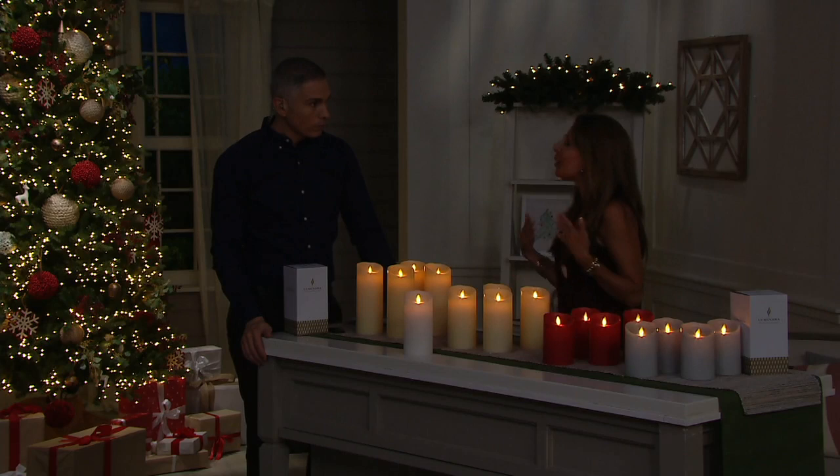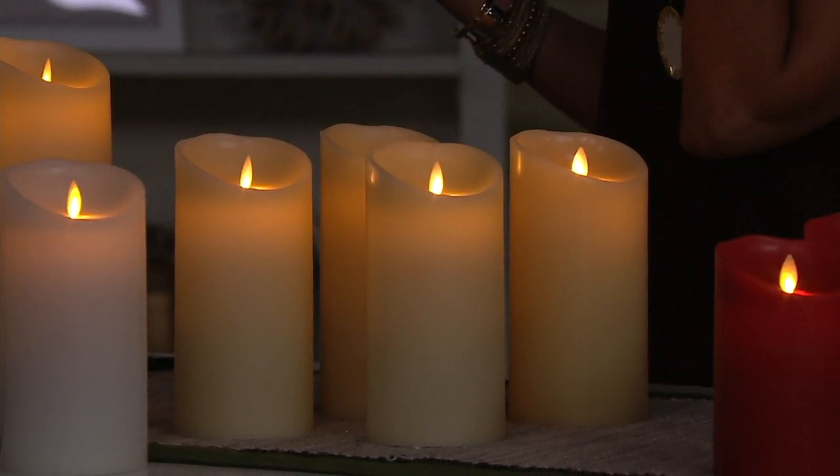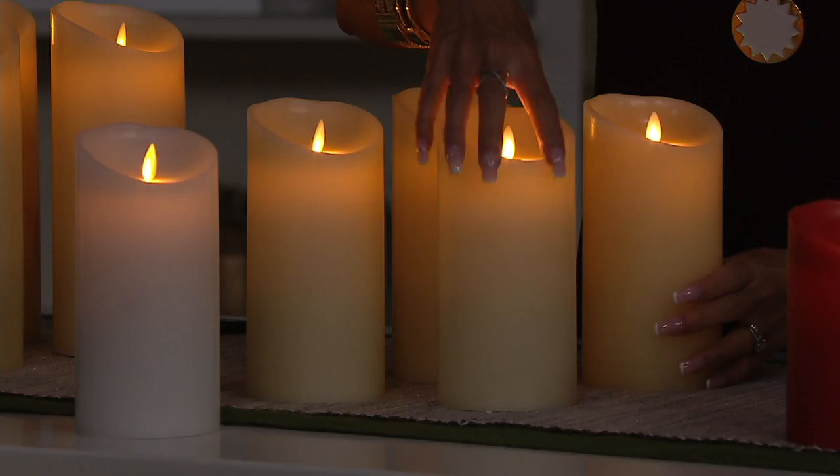It almost has that reflection so it looks like a pool of wax, but it's not. Now I'm so used to seeing this perfect, pristine, burning candle that when I do burn a real candle, it just doesn't compare to me anymore. Look at how beautiful this is. I have my Luminara candles on all year round.